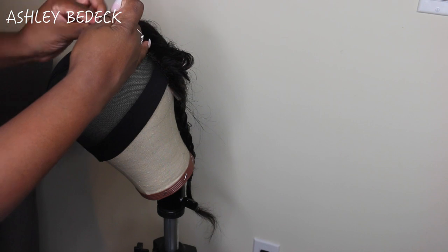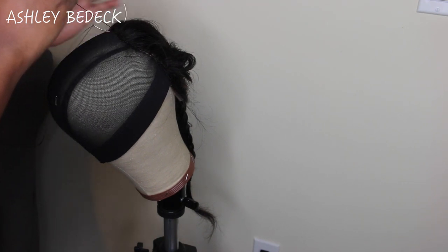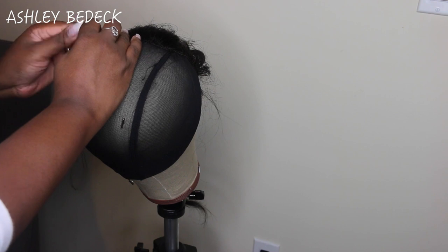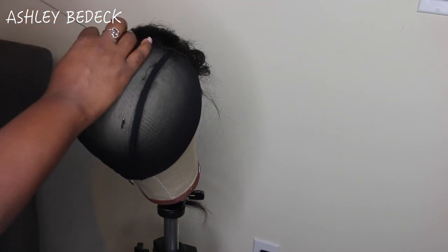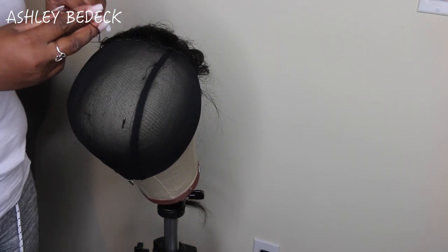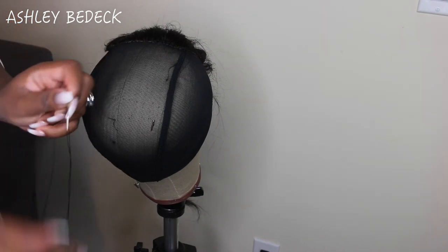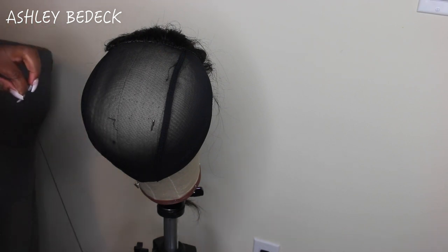Here you'll see me cut the thread. I sew down one side, cut it, then start again and thread the top center, cut that, then thread the other side. I don't sew it all together as one continuous thread because sometimes that causes the lace closure to not lay flat and buckle. To recap: sew down one side, cut the thread, sew down the top center, cut, then sew down the other side - three separate stitches on one closure. This ensures it lays flat at the end.